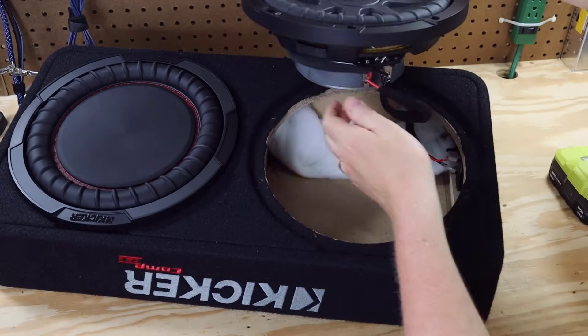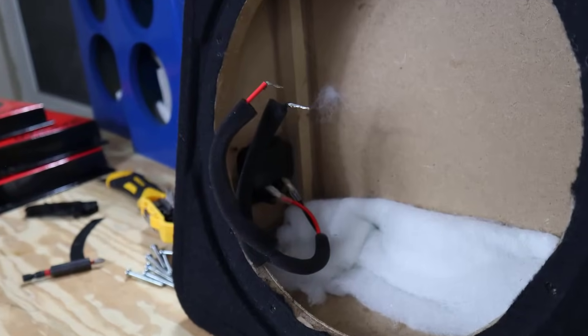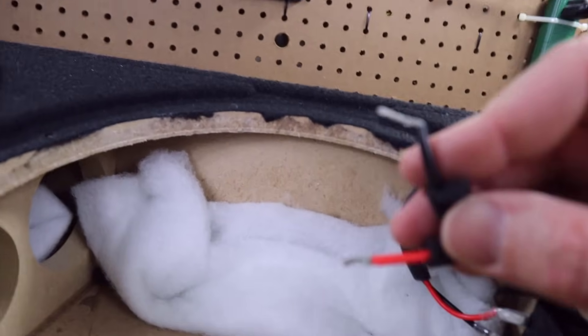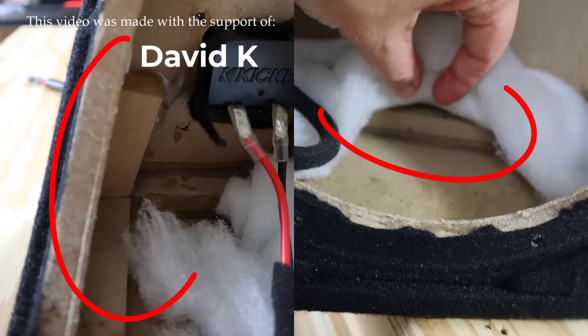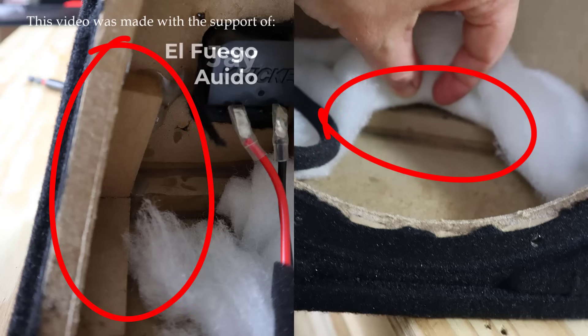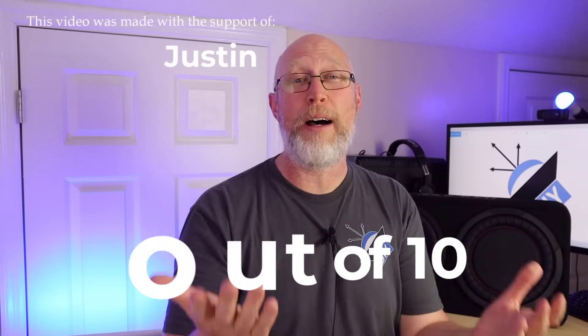Let's pull the driver out and see what's on the inside. The first thing I noticed is some polyfill around the edges — it's there to help break up standing waves and improve sound quality. The speaker wires are wrapped with foam tape, again a sound quality thing so you're not going to hear wires rattling against components inside the enclosure. The wire looks like maybe 14 gauge, which is plenty thick for the power this thing is designed to handle. Inside the enclosure there's a nice heavy duty brace in the middle and bracing around the edges as well. From a box construction standpoint, I'm going to give this a 10 out of 10. This box is built the way I prefer to build my boxes.